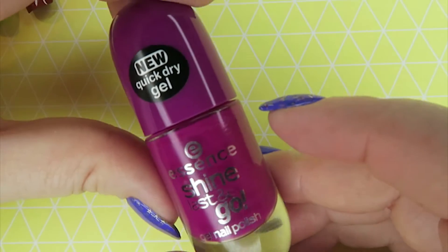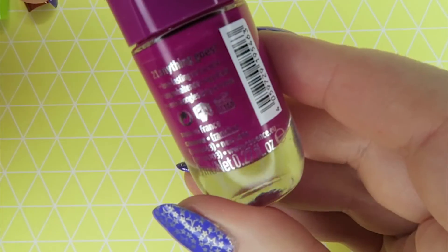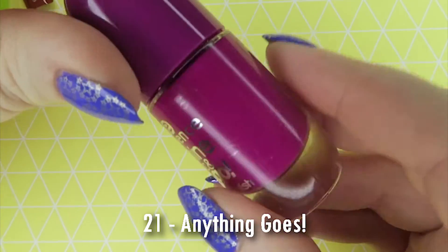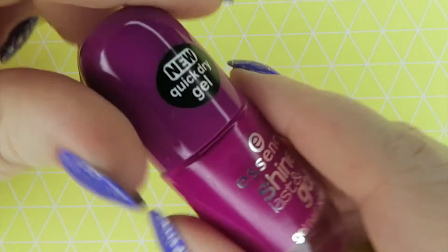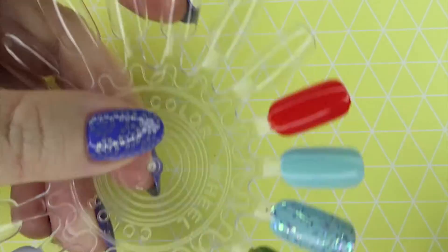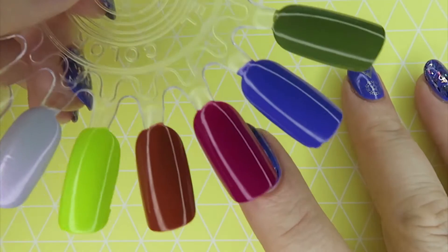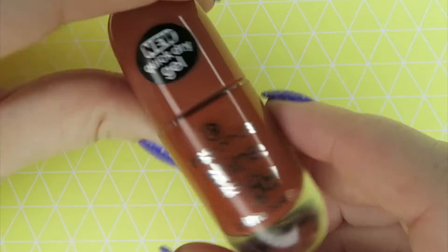The next one I haven't worn yet. It's a fuchsia colour called Anything Goes and it's number 21. It seems to lean into a crelly-type formula, similar to the orange, so I did put three coats on here because there was quite a lot of light coming through. I'll have to experiment with that one.